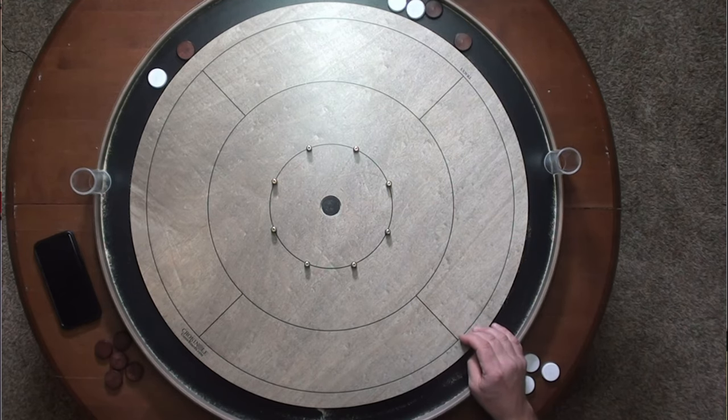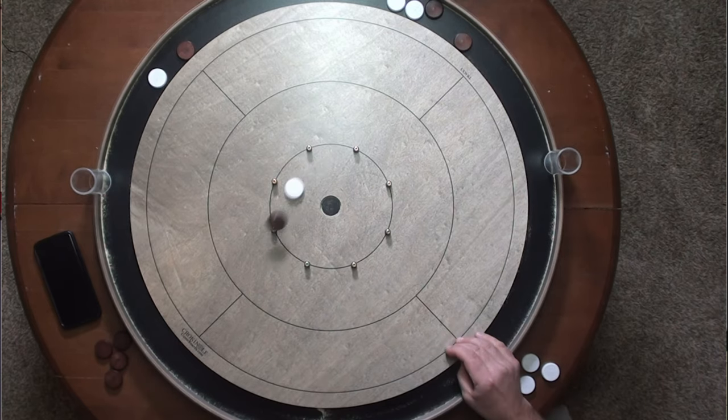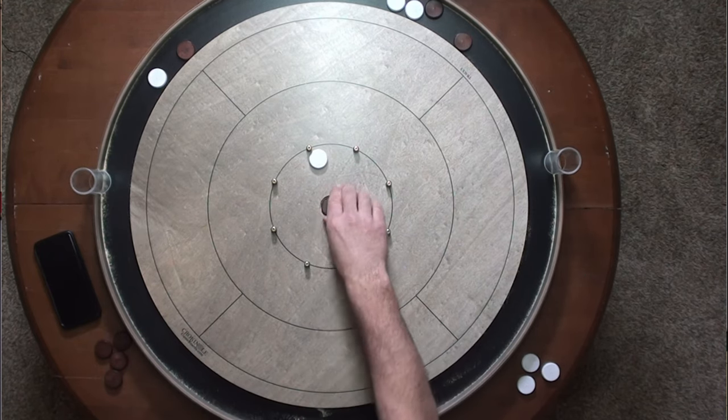This is something you can naturally practice when you're playing during a game against an opponent to see what you're able to pull off. You can also sit at the table and just constantly be setting those discs a little bit closer and a little bit closer. As you do this, test yourself to see which angles and positions you're able to successfully get off, and which ones you're better off playing it safe with — taking a little bounce back and waiting for a better opportunity on your next shot.